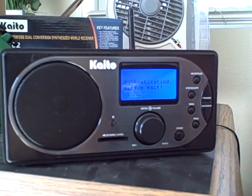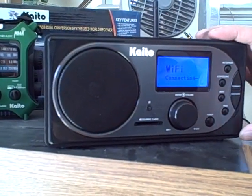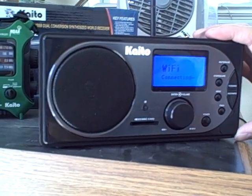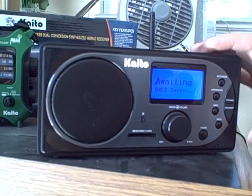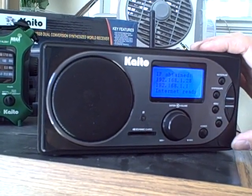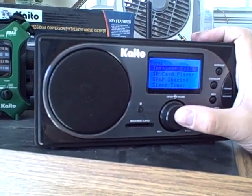Now it's authenticating, so we just wait. Now it says success, so Wi-Fi is connected. Now the radio has got the IP address from the network. Now we can play the radio.